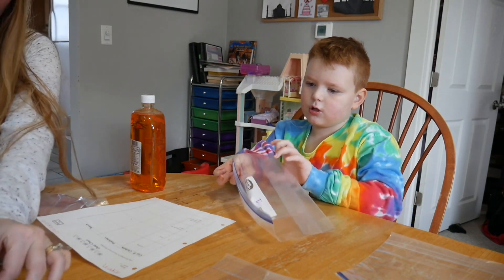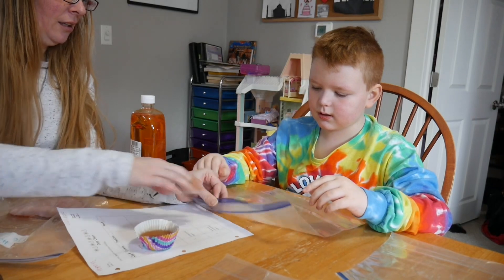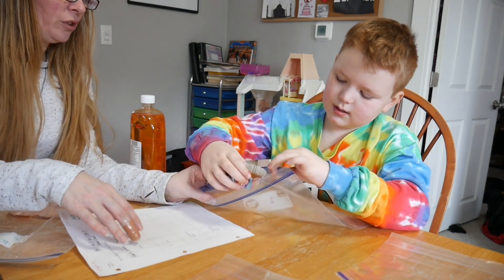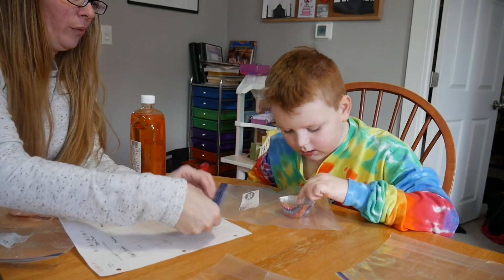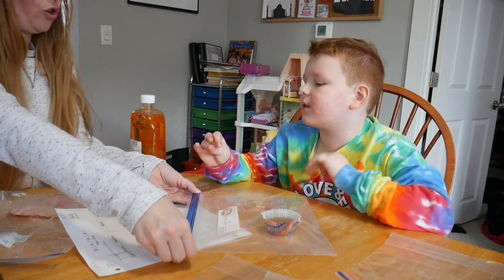We're going to slide the petri dish into bag number one without touching it with your fingers. Just put it in the bag and slide it in. Don't put your fingers on the petri dish. There you go. Bag number one — nothing. And then we're going to seal it up. You can touch it from outside the bag.